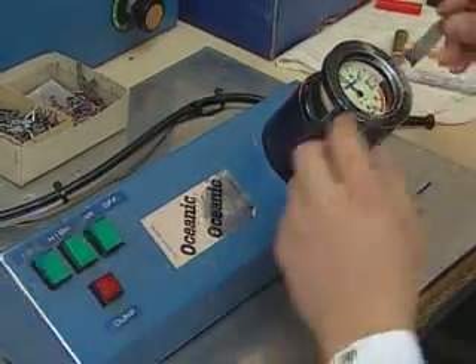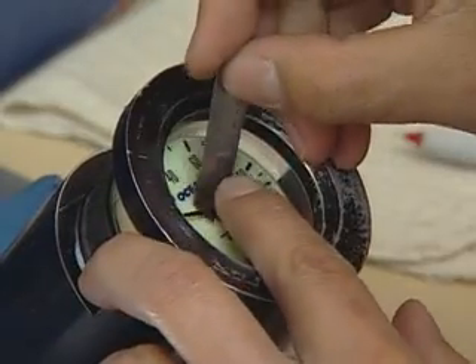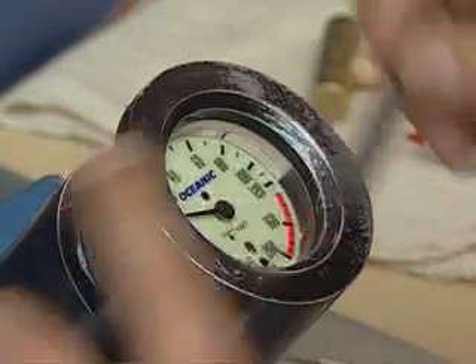Testing includes pressurizing the gauge in a calibrated machine, and checking to ensure consistent and accurate readings.